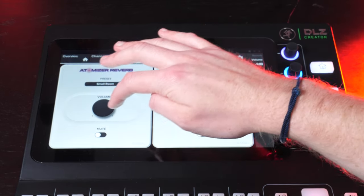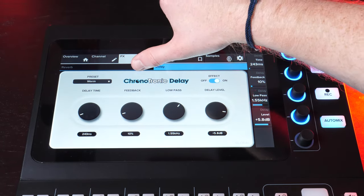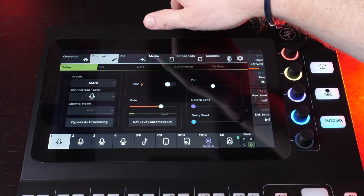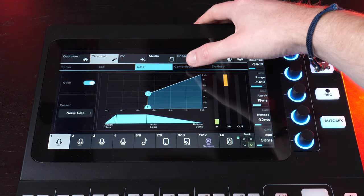It won't let me change many options while recording, but I can go to my microphone options and adjust things like echo and reverb. Switching to Pro mode allows full manipulation of different levels and versatility. In the Pro effects view, you get very specific virtual knobs you can adjust and play around with. You can turn effects on and off — for example, there's a delay and a chrono-tonic delay.